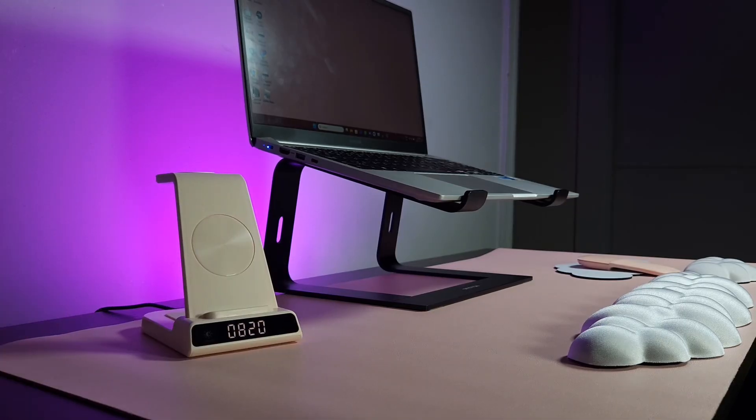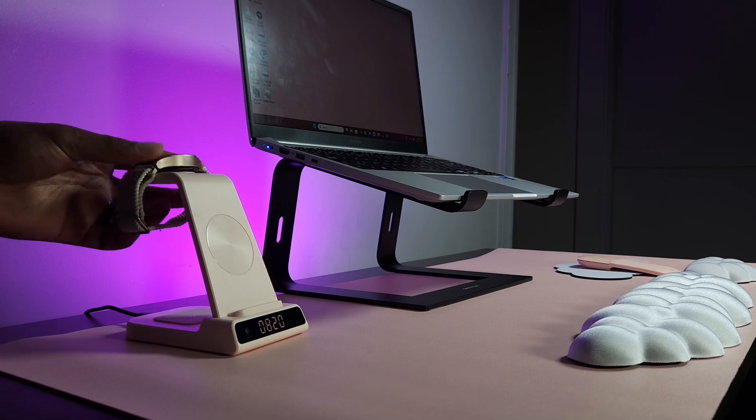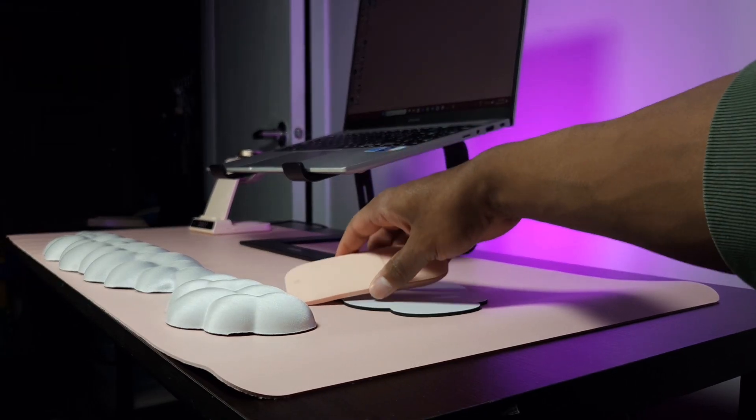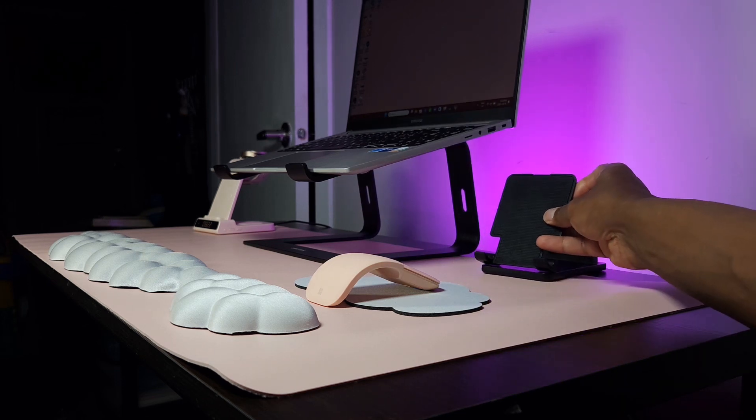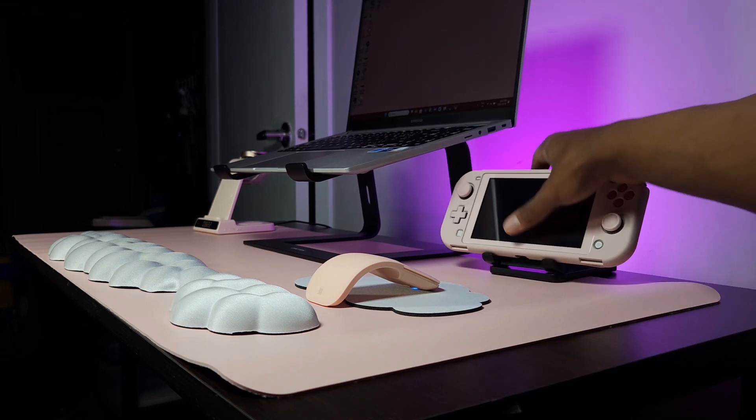Next is the Galaxy Watch 4 — it has a pink case on it and it looks nice next to everything else. Then we have a Microsoft Arc Mouse: it folds, it's pink, it's clean. I got this for her a while ago and it works great as a bluetooth mouse.